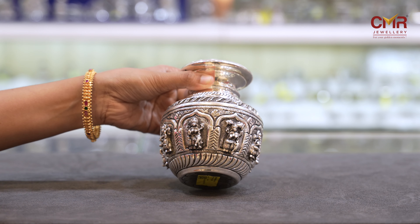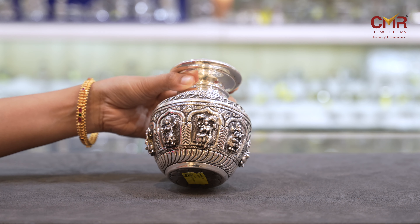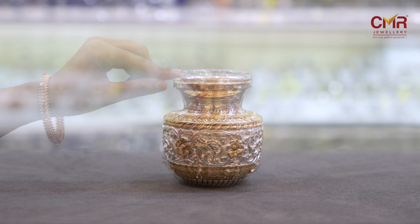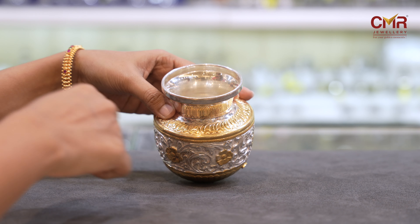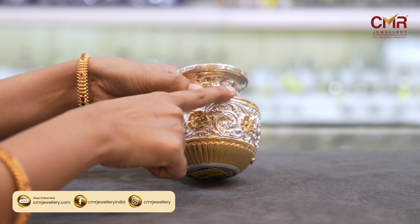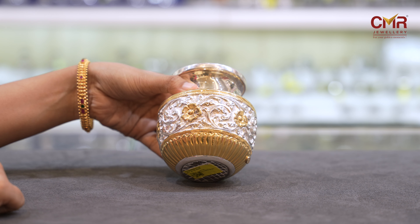I chose this color carefully. This unique color will complement people well. It is a complete design for Ashlakshmi.